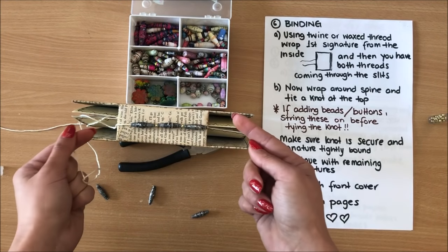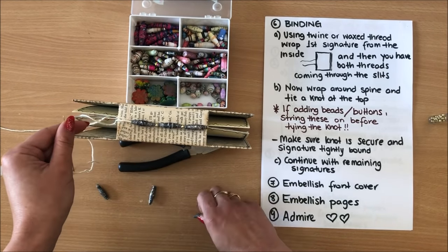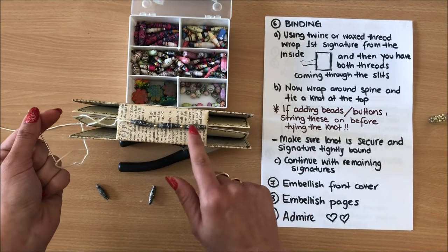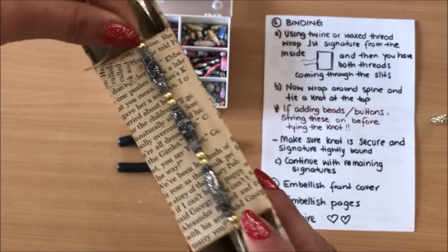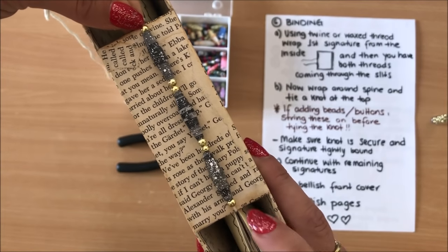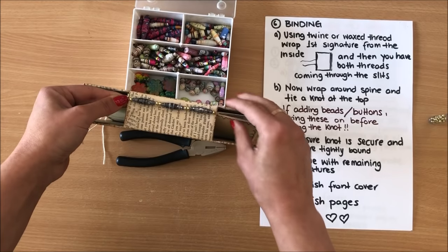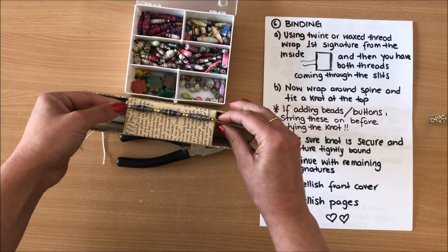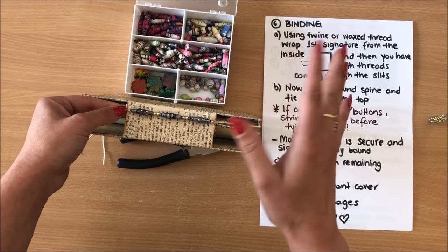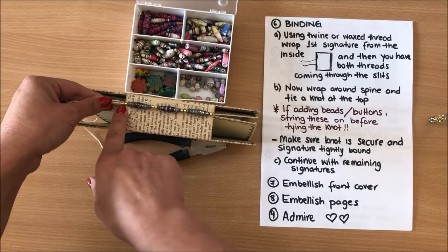As I'm threading I'm checking how much space I've got left — I can see I have a little bit of space but not enough for one of these large beads, so I'm just going to take those off and add more gold beads. Here's what I've done — see how I've added those beads and they fit perfectly to the height of my spine. Now I'm going to place that signature in position and we simply tie a knot up here.